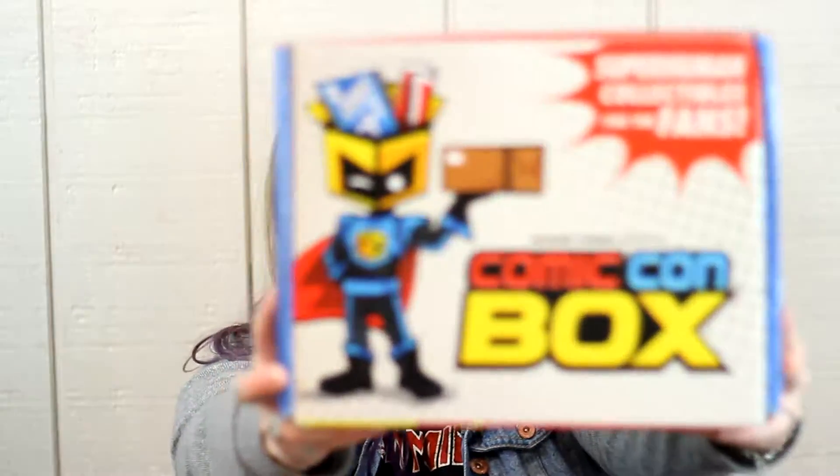Hello and welcome to a Comic-Con box unboxing. I heard of this box when I was at Comic-Con — I don't know if it was October — but they had a box and I was like, let's go try something different. It was $10 more than Loot Crate,